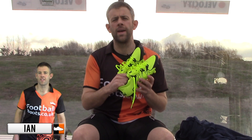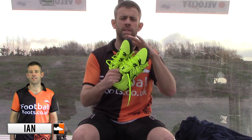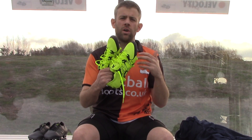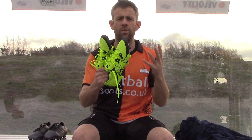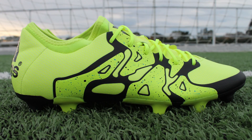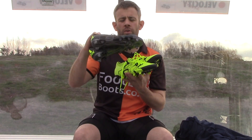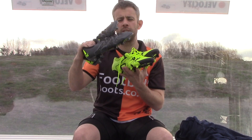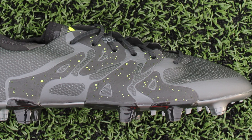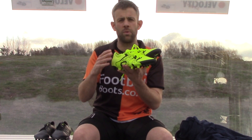Hi guys, Ian from footballboots.co.uk here. Today we're talking about the X15.1 — the new Chaos boot from Adidas, the game changer. You're going to see them worn by the likes of Luis Suarez, Gareth Bale, and Angel De Maria. There's this launch solar yellow version, and there's also a black pair with a reflective side to them. There's another pair that's all blue — exclusive versions, not found for every player.